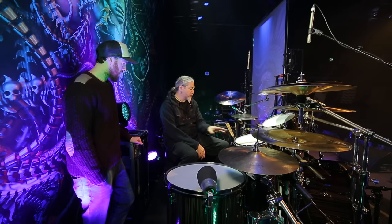Right now it's Remo Emperor coated on all the batter heads, and Emperor X coated on the snare because they can take a lot of beating. Power Stroke 3s coated on the kick drums. Sometimes I'll use coated Pinstripes as well.